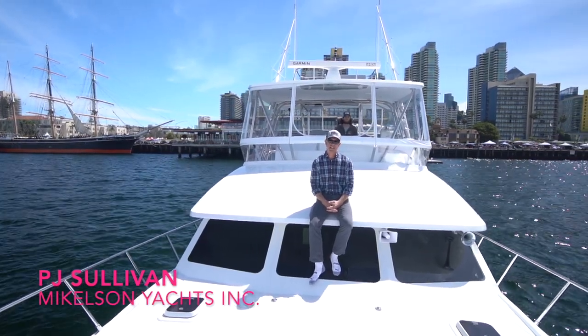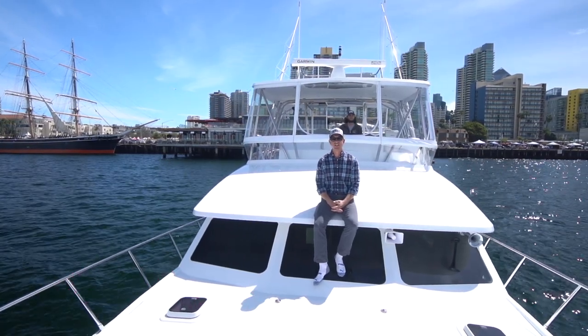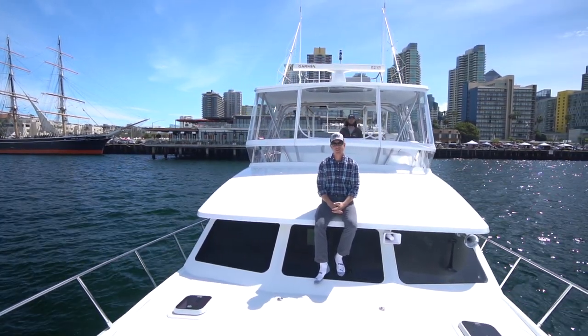Hey guys, it's PJ with Michelson Yachts. We're here on this brand new Michelson 43 Generation 2. Going to take you guys for a tour on the water and show you what it's all about.